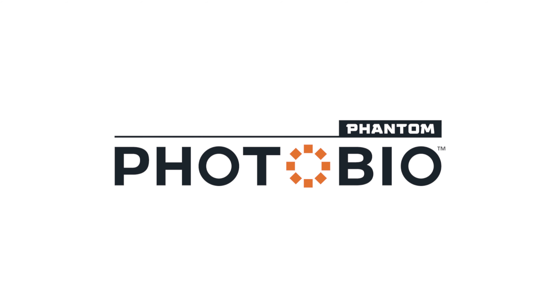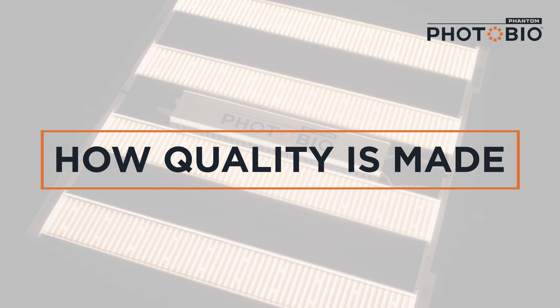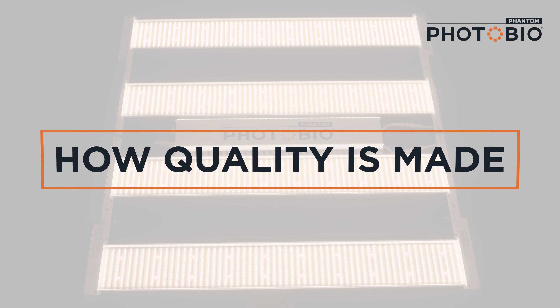Quality in equals quality out. It's the motto we build by. We control the quality down to the smallest detail so we can deliver the most reliable LED fixture to you.